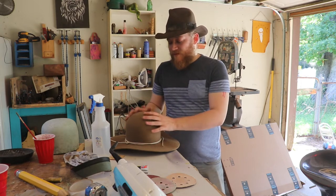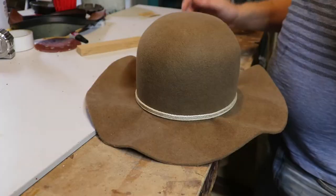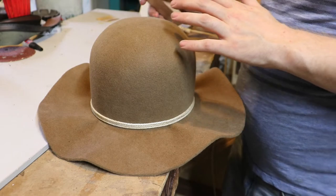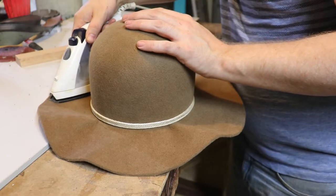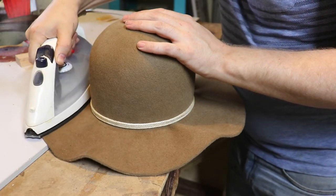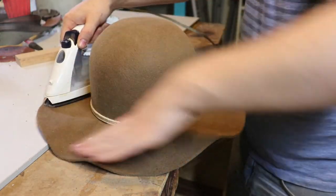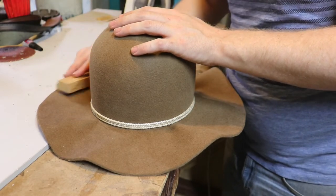Right now you may notice that this brim looks pretty crazy — it's very warped. I'm going to start ironing the brim flat. I don't know if it's traditional with hat making, but I have a very nice flat piece of wood, and after I iron a piece of the brim, I will take the wood and just kind of help set it into that shape. See all these ridges and folds — as you iron, they will keep relocating, so to speak, and you just kind of have to keep at it for a while.